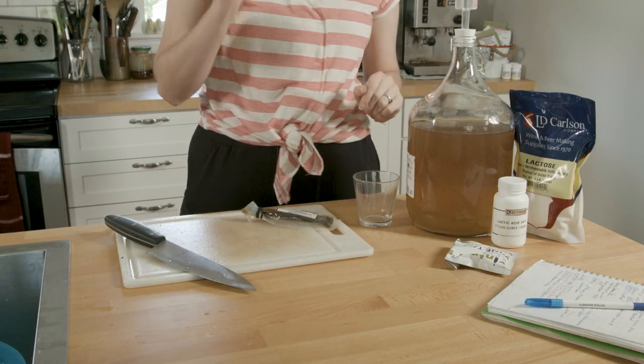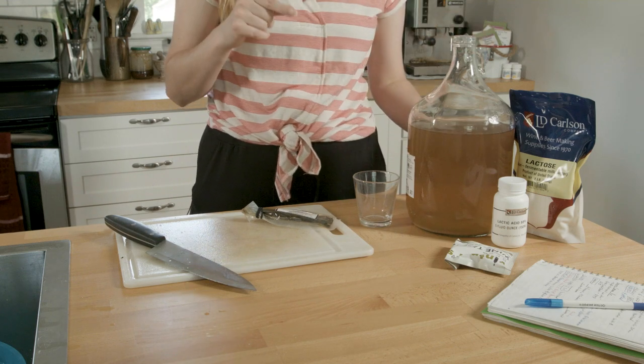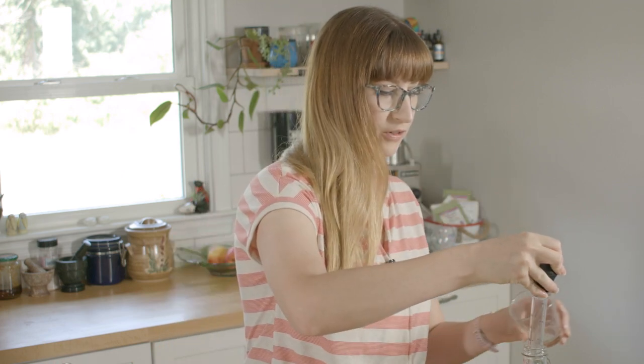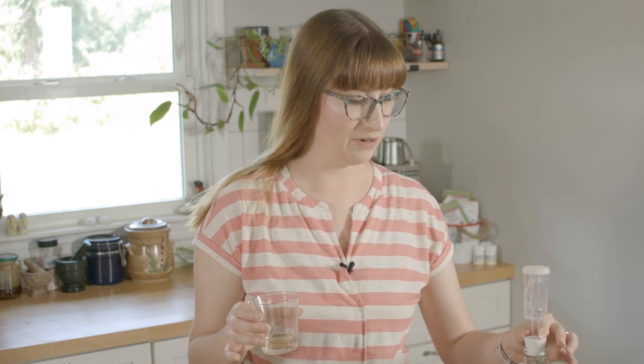I want to taste this before I add anything — I'll grab two glasses for a before and after. Right now it's not the most pleasant thing to look at, though it does smell like bananas. The fruit flies are already swarming — they're coming for the mead. I'm going to cover that.